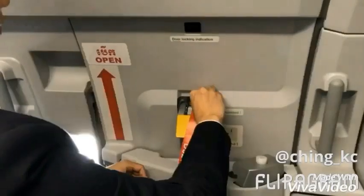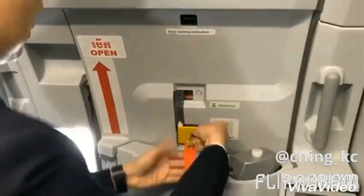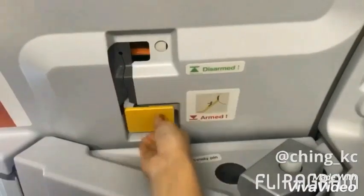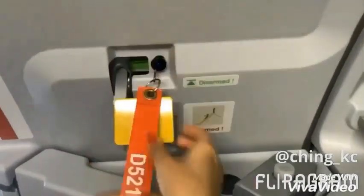How to arm and disarm slide. To arm the slide: remove the pin, push the lever down, and secure the pin. To disarm the slide: remove the pin, lift the lever up, and secure the pin.